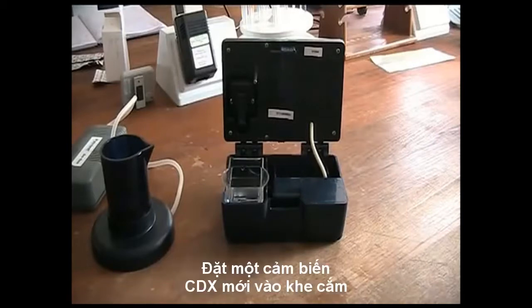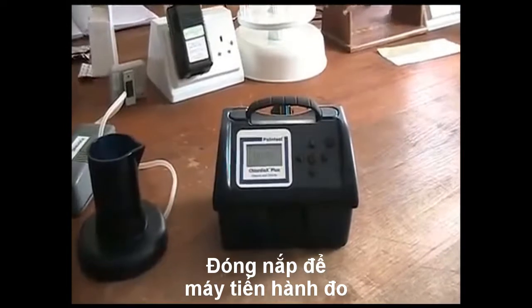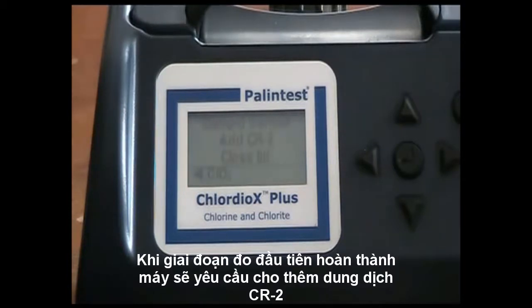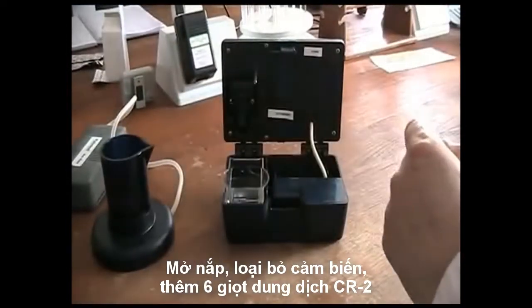Insert a fresh CDX electrode and close the lid. The measurement time is 1 minute. Once the first measurement phase is complete, the screen will guide you to add CR2 reagent. Open the lid, remove and discard the sensor, but retain the sample.